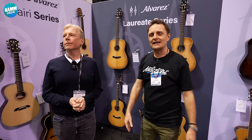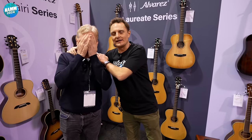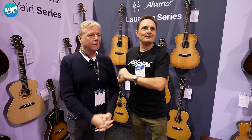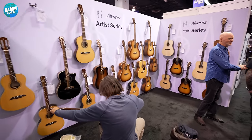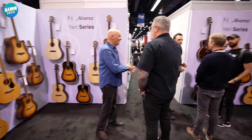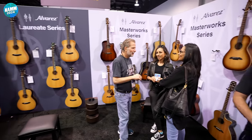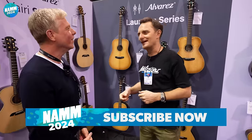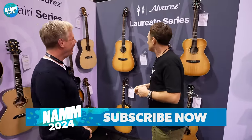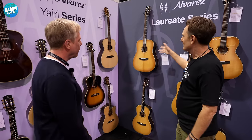Now I'm in 2024 and here we are. We've found a little bit of the green grass of England, based in America, on the St. Louis Music stand. So we're looking at Alvarez guitars here. Chris, I've known for a few years now, and he is still wonderfully English, very northern, despite working for these American people. Anyway, Alvarez — lots of new stuff. So let's talk about it.